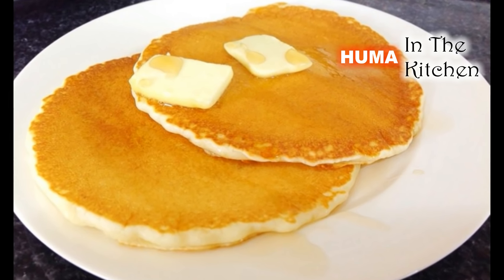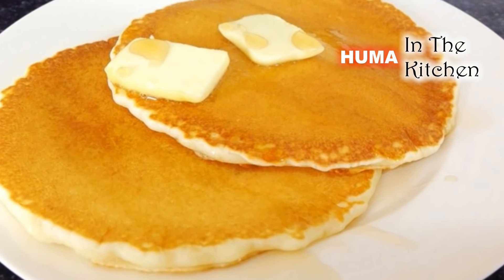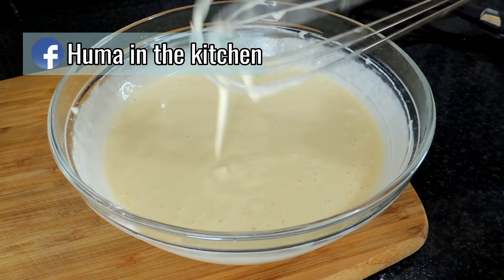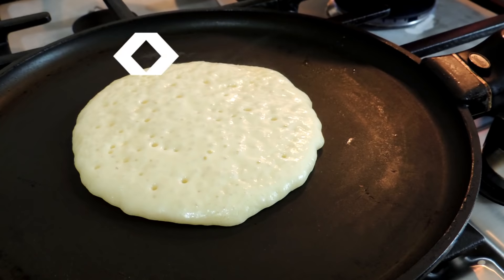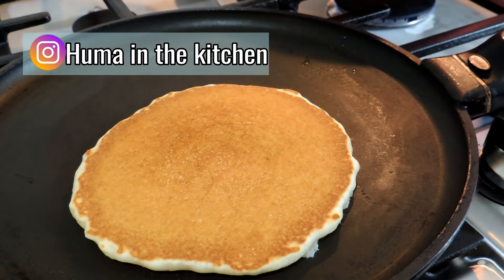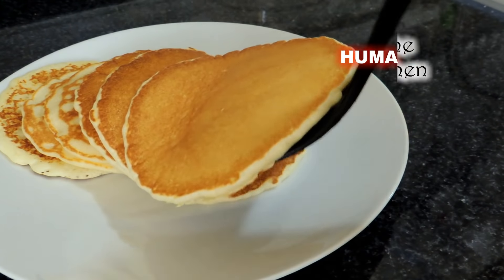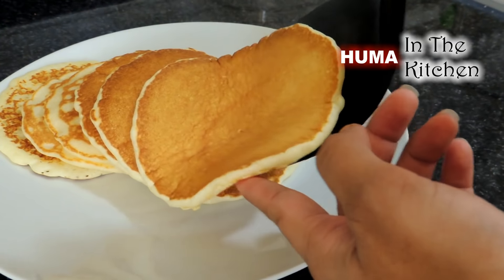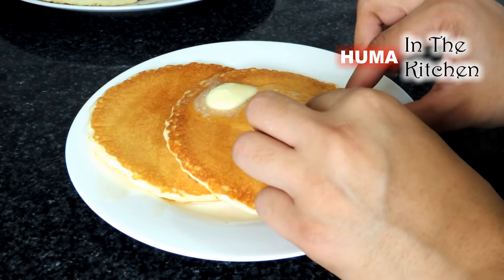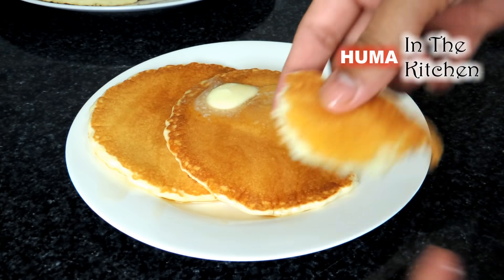Hello everyone, today I am going to take the recipe of pancakes. There are very light and fluffy pancakes. Please try this recipe — you will like it. It is very easy. You can make pancakes at home. You can try this recipe and you will not need to buy a box mixture from the market.